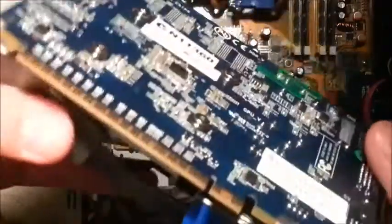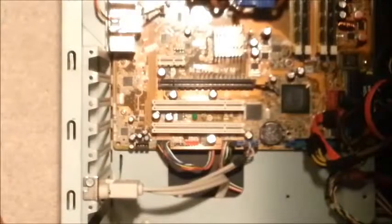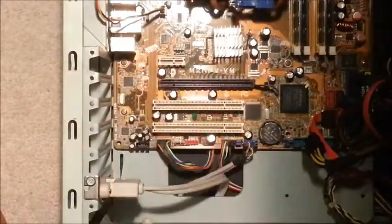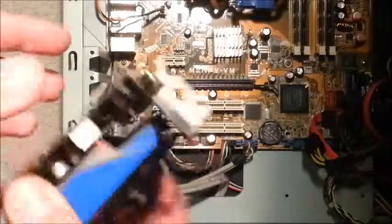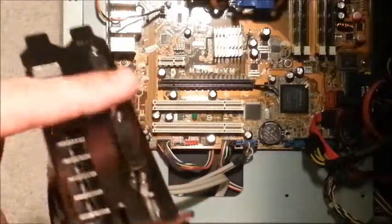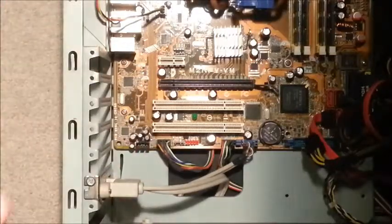As you can see down the bottom here, you've got these pins. These are going to line up with the pins in the slot called a PCIE slot on the motherboard. And then this will line up with these little slots on the side here.